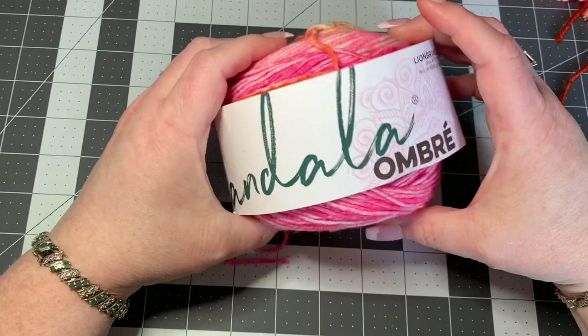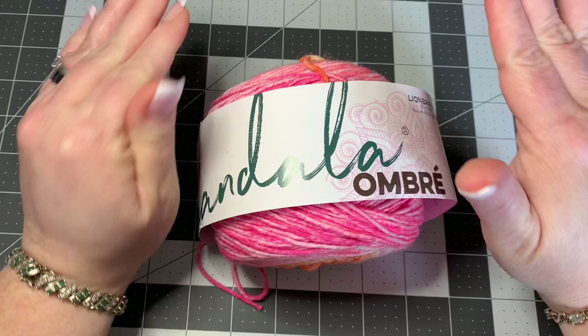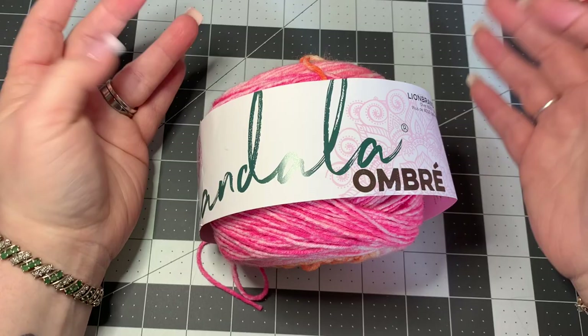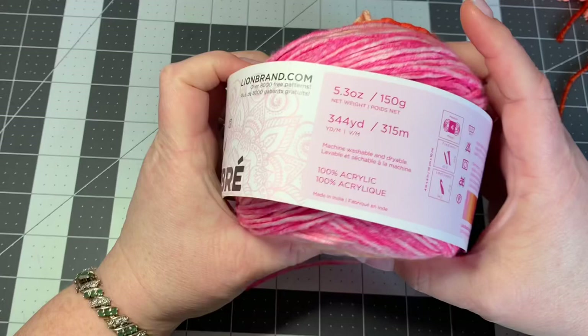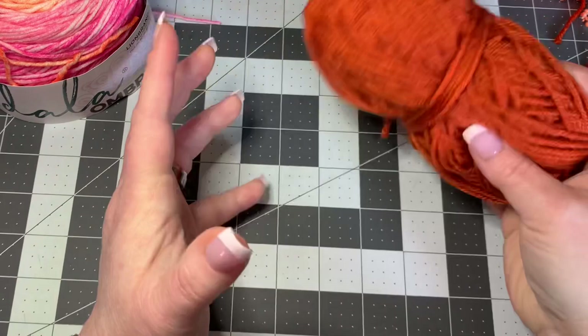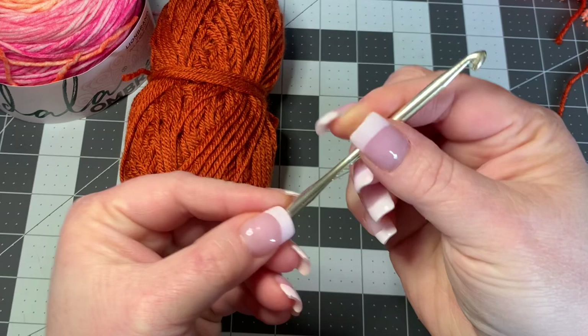For today's sunflower I'm using a couple of different kinds of yarn. It is an abstract sunflower, so the colors aren't necessarily typical of sunflowers, but you can use any colors you want. I'm using Mandala Ombre Lion Brand in the color Serene for the middle, and a burnt orange Lion Brand yarn as well. I'm also using a 5-millimeter hook.